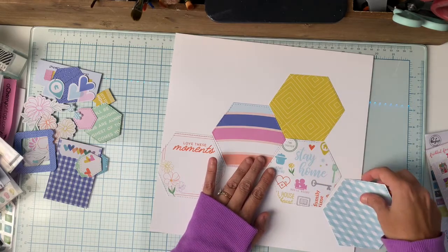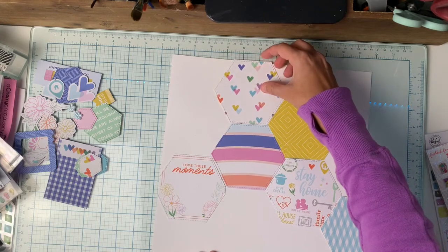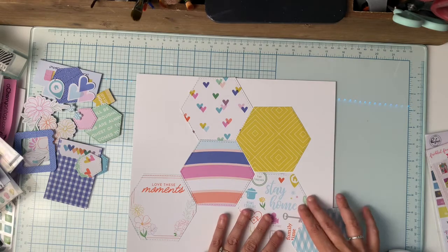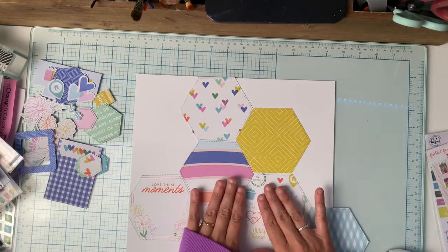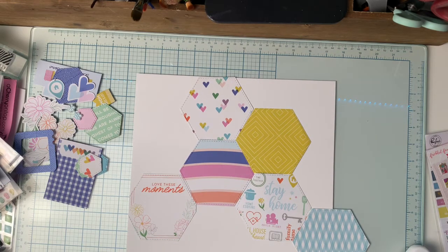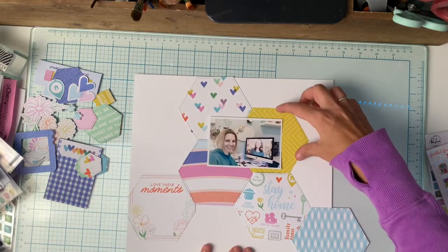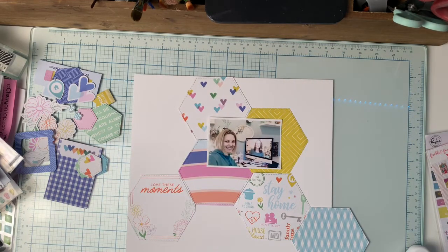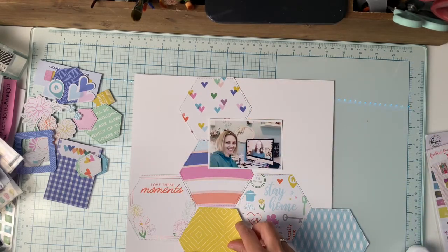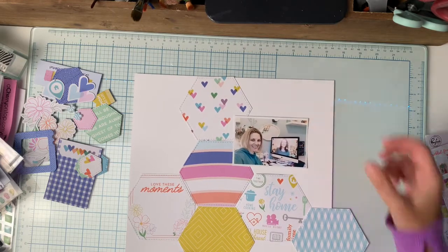I'm going to be creating with some stitched hexagons and I cut these out using my hexagon dies from Close to My Heart. I absolutely love these dies because the large hexagon is like four inches — it's just a perfect size. If you're interested in those hexagons please leave me a message or you can message me on Facebook.